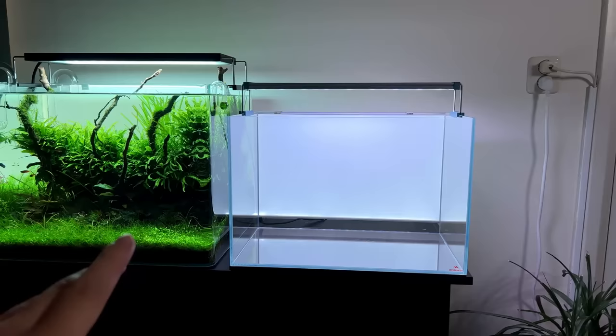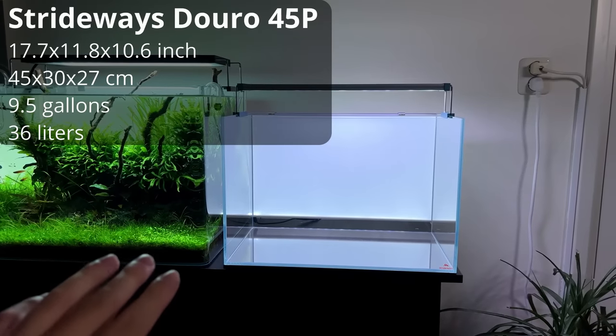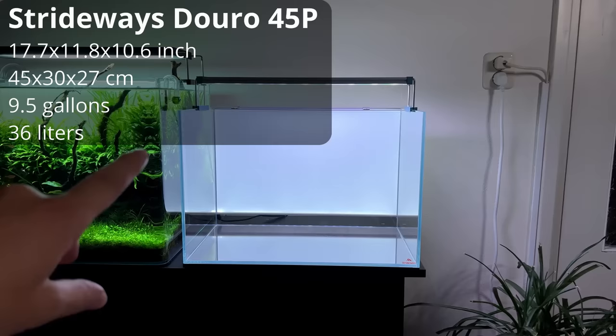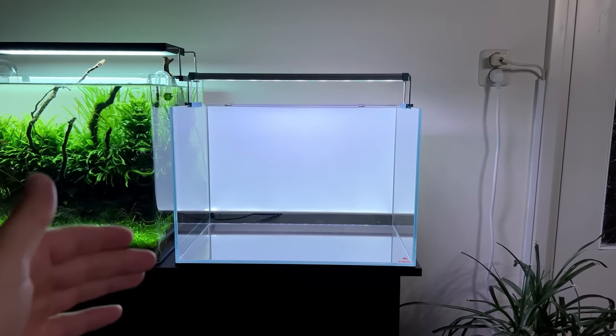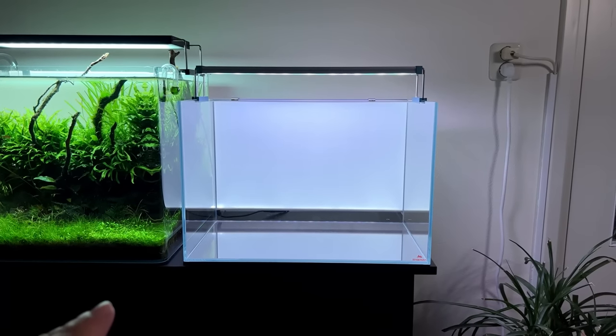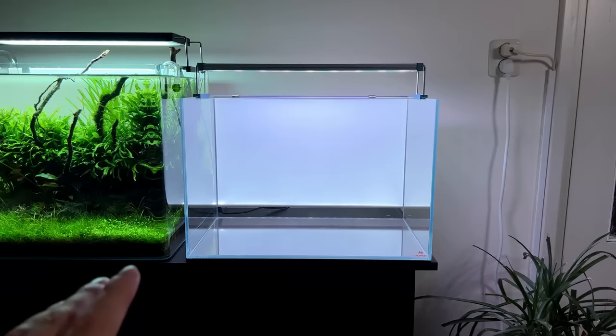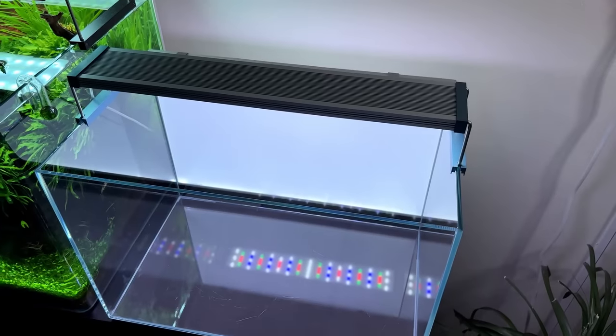What we have here is a 45p aquarium — a standard size. It measures 45 centimeters left to right, 30 centimeters tall, and about 27 centimeters front to back, so it holds roughly 35 to 36 liters, just under 10 gallons.